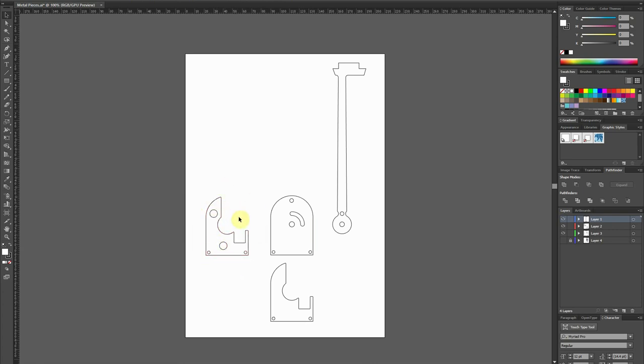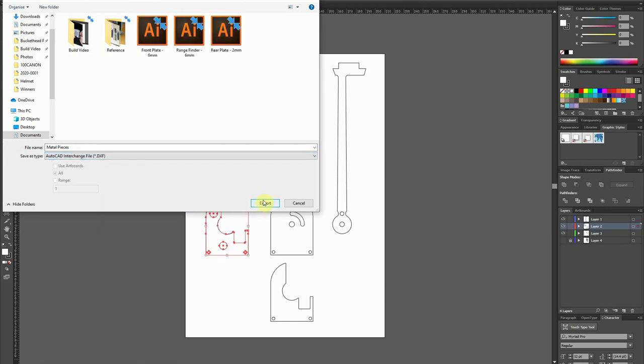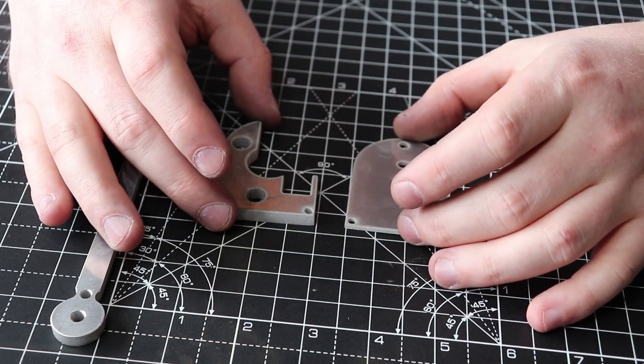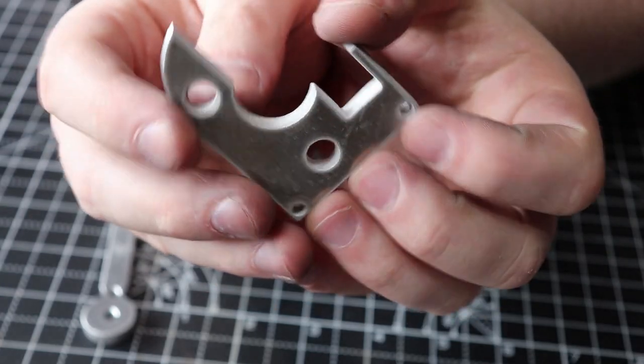I've also gone ahead and added two circles into the design — these will house magnets to attach the ear cap when it's all done. To get these ready for machining, I select what I want, go to File > Export, export as DXF using the export selected artwork setting, and that becomes the machine file. I send them to the metal cutting guys and should get back some parts.